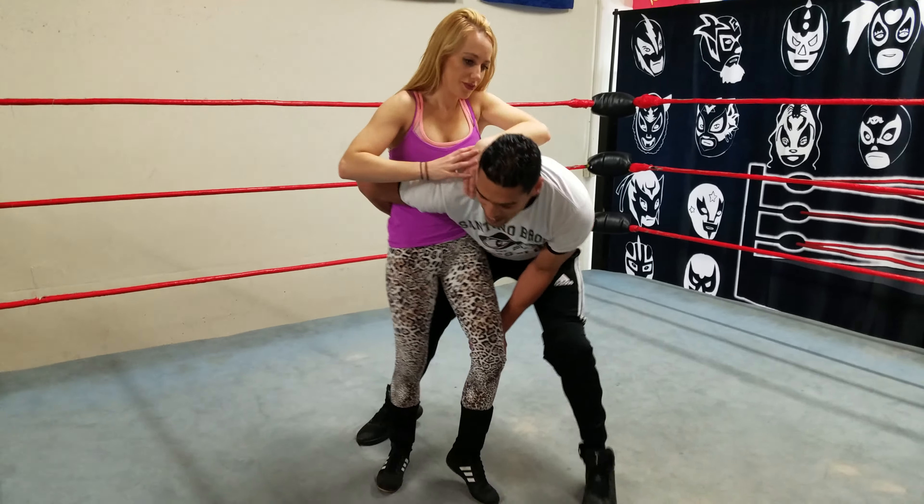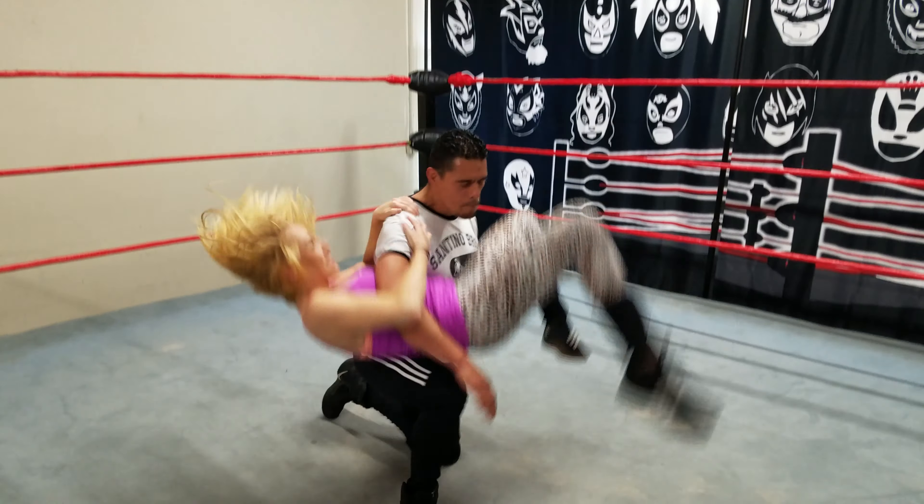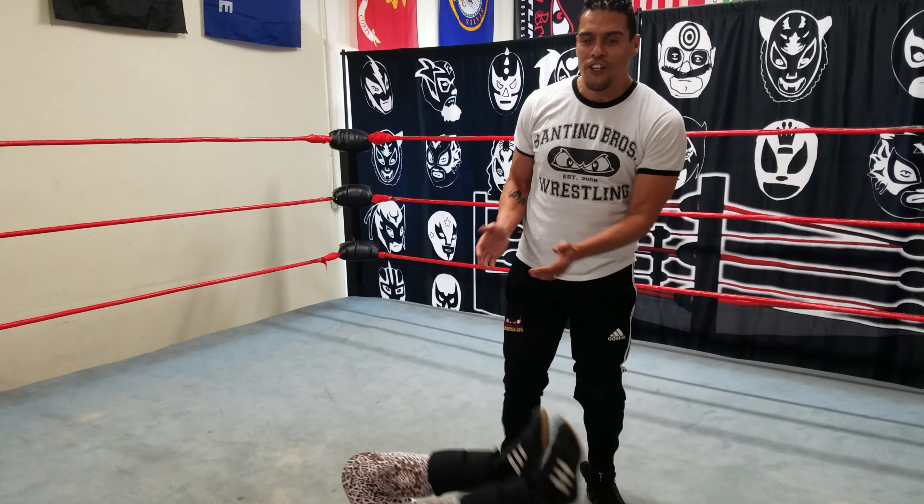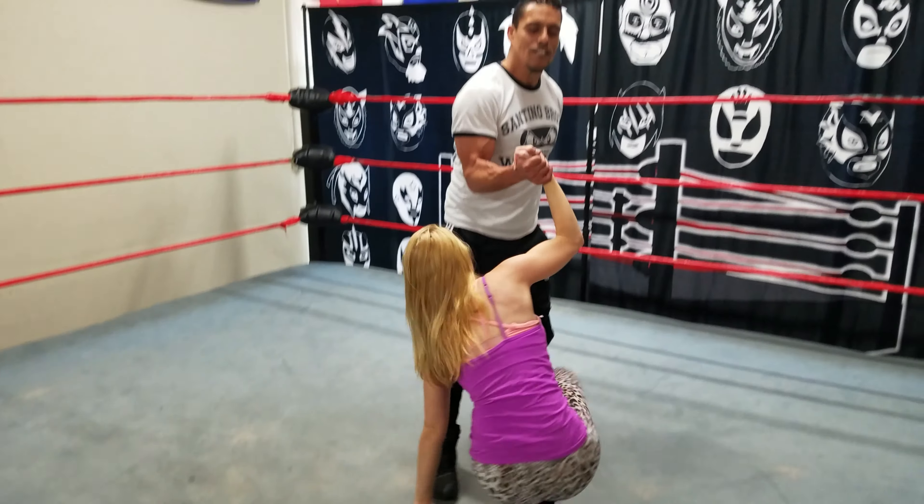One more time — lifting up here, and big, big bump right there. Make sure you do your yoga and stretch your lower back out. And there you have it.